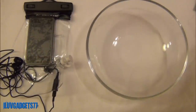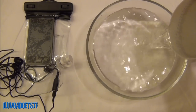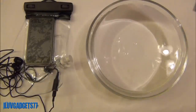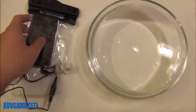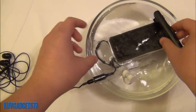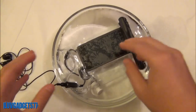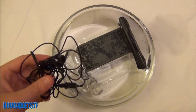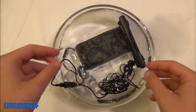Let me give you a test. I do have my bowl of water right here — let me fill it up as much as I possibly can. So here is the Dry Case. Let me put my iPhone underwater — it's probably going to overflow a little bit. As you can see, it is fully submerged. As I said before, the Dry Case can go up to 100 feet underwater and the Dry Buds can go down to 10 feet underwater. Let's put the Dry Buds in the water as well.